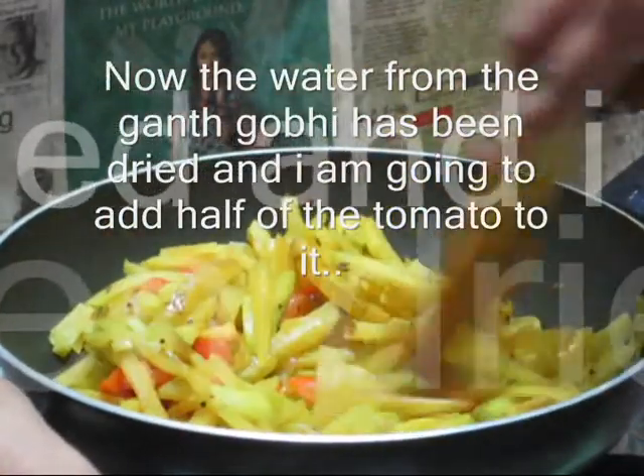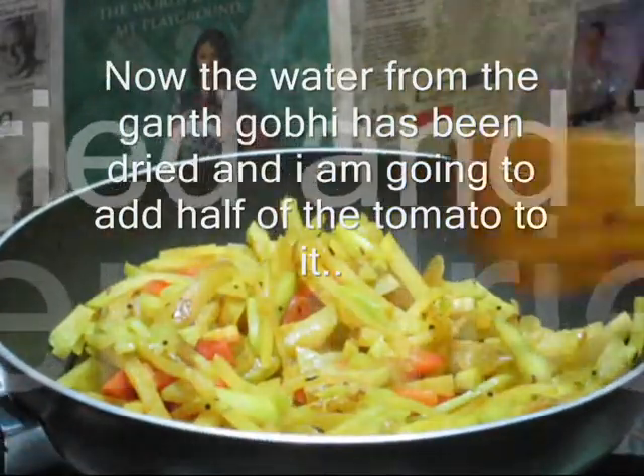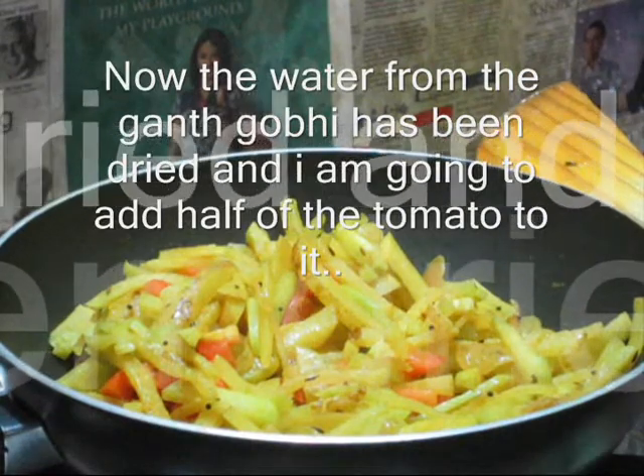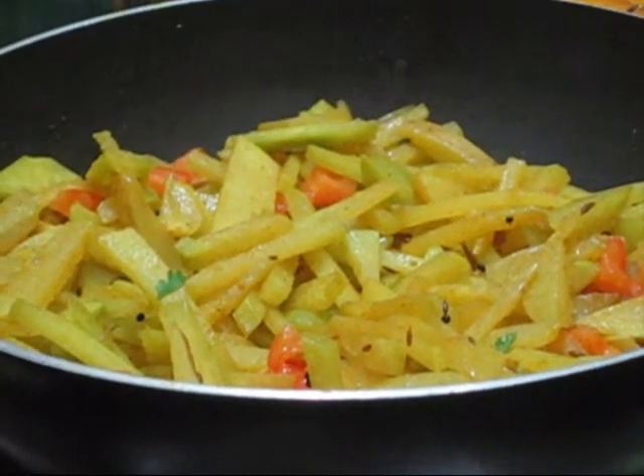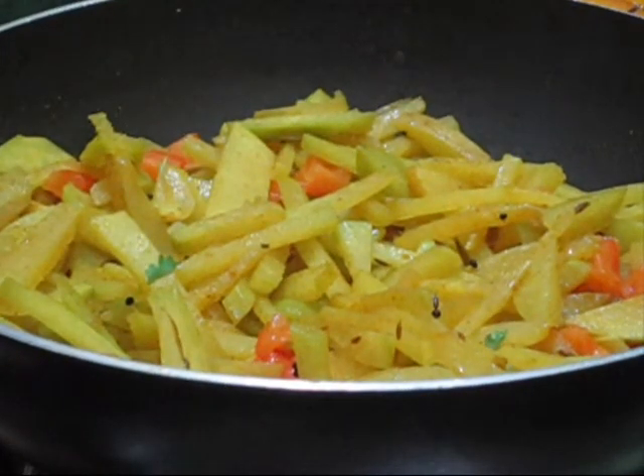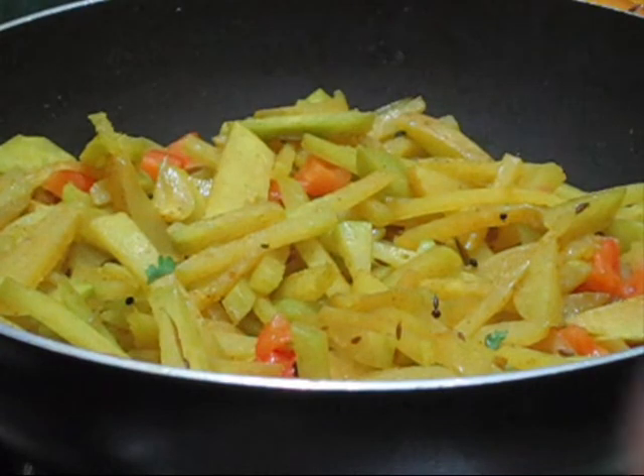Give the lid for three to four minutes. Now you can see that after mixing the tomatoes, ghat kobi, and potato, the tomatoes have been mashed in with everything. Now I'm going to garnish it with a few cilantro leaves, which I have chopped very finely.